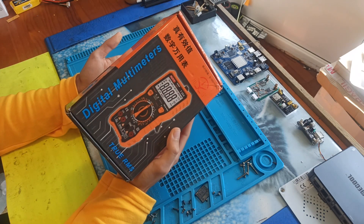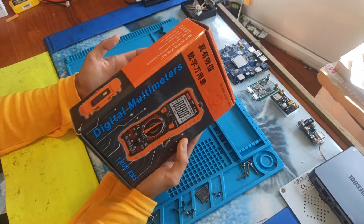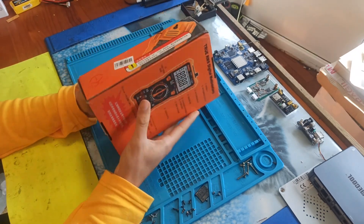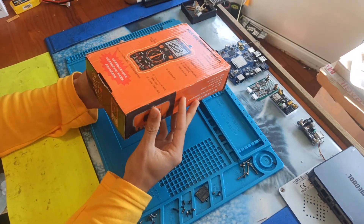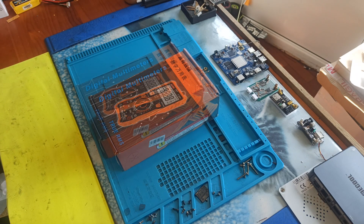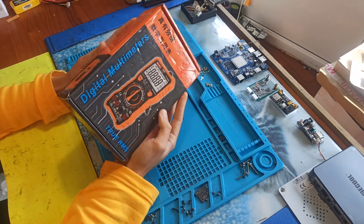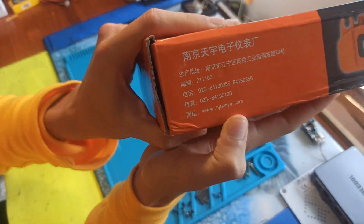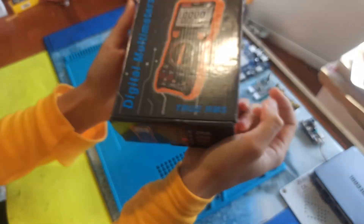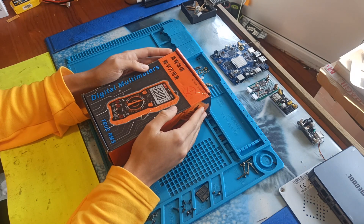I think this is the best cheap multimeter that you can buy right now. The box is very normal, it's all in Chinese. First of all, I want to say that this is not a generic brand — as you can see it even has a webpage, so this is a branded multimeter with some quality to it.